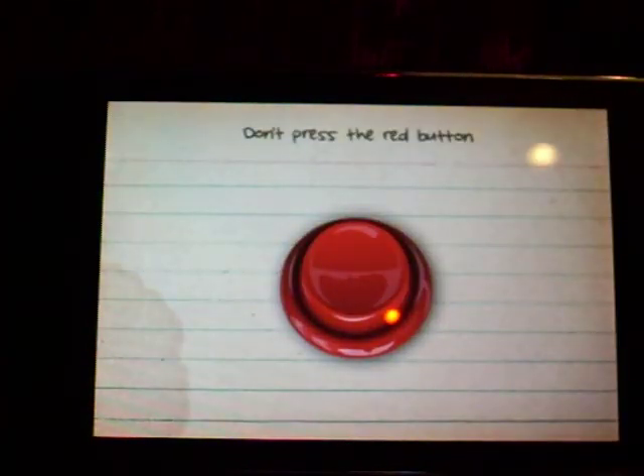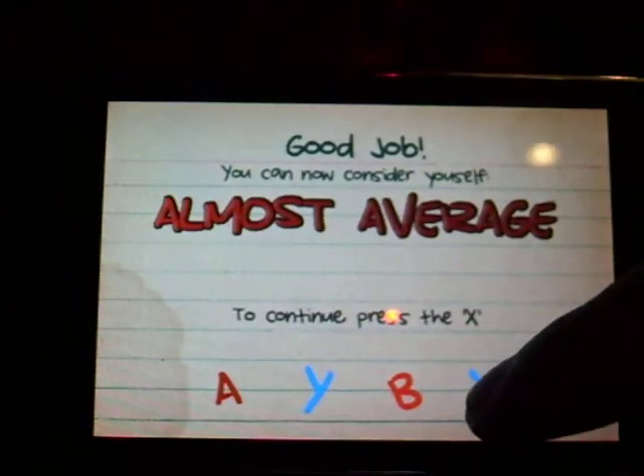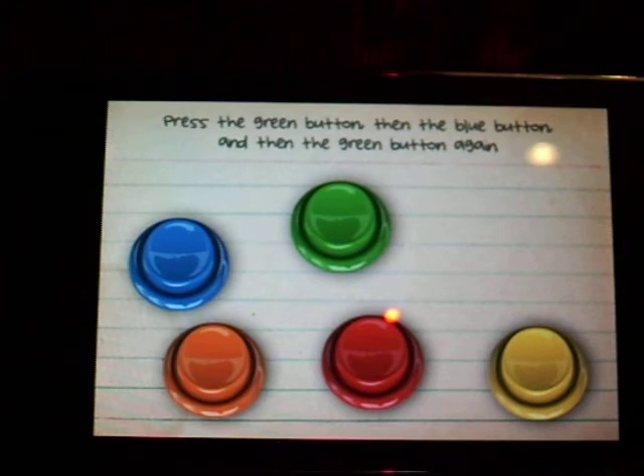Don't press the button. I'm going to want average. Touch the X. Green button, blue button, green button.